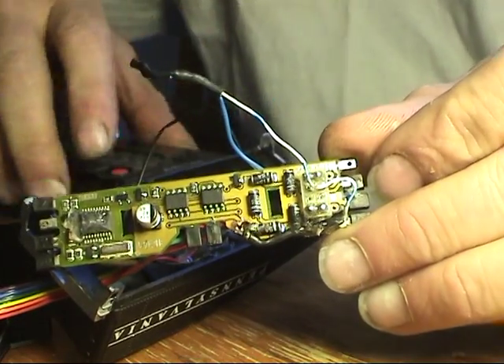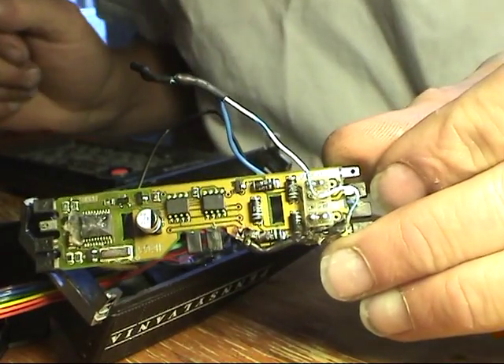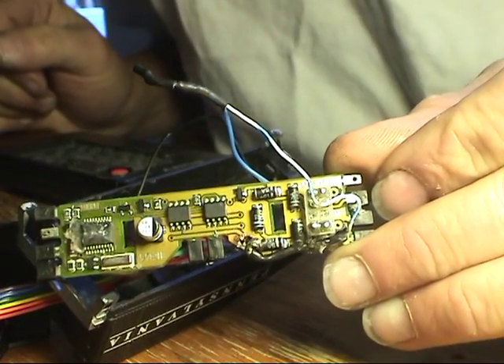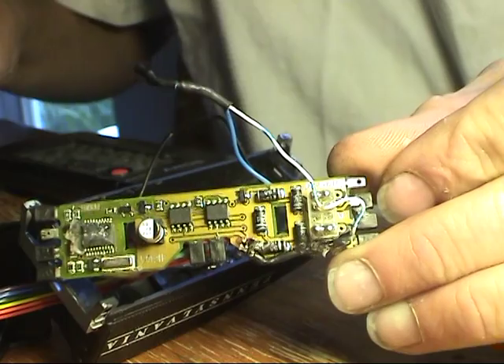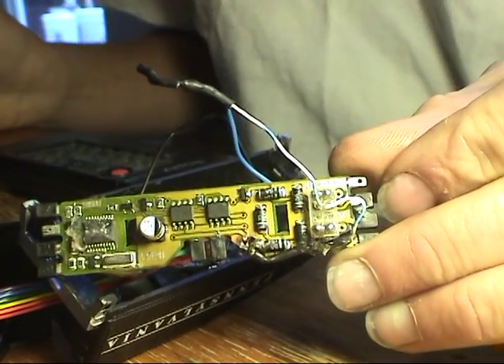This is another variation of using a capacitor on a DCC decoder as a stay-alive capacitor or a hybrid drive, but this variation is going to be using a super capacitor instead of a regular capacitor.